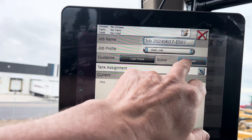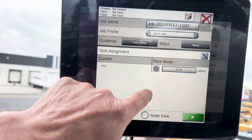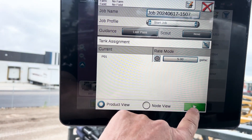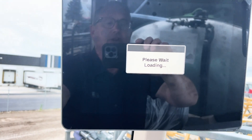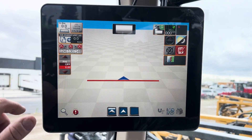We pick if we want to have some kind of a scout file in there. Then we put our rate in — here we'll put five gallons in — and then we start our job. It will load the job up for us and take us to our spray screen.